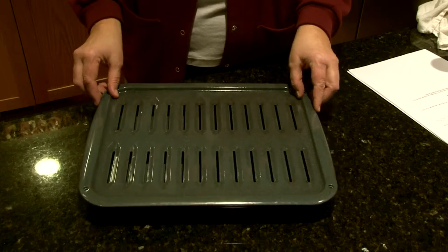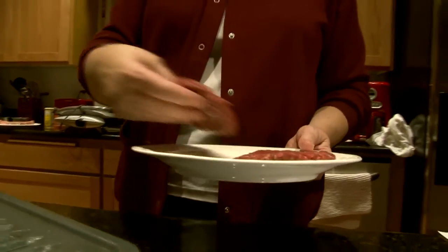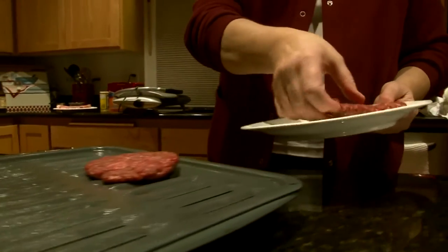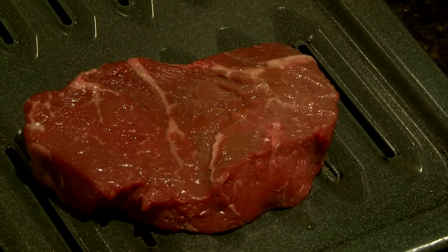Broiling is a method of cooking when high heat comes from the top of the oven instead of the bottom. It's a fast way to cook several kinds of meats or vegetables. In an electric oven, the heat will come from coils at the top of the oven. In a gas oven, there is usually a drawer at the bottom of the stove specifically for broiling under a flame.